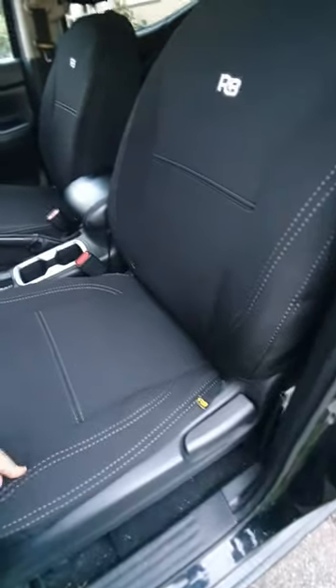The passenger seat has the STX model so it has the black leather. The passenger seat was real hard to fit through this gap.